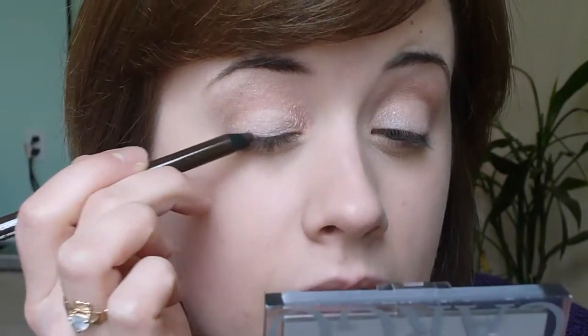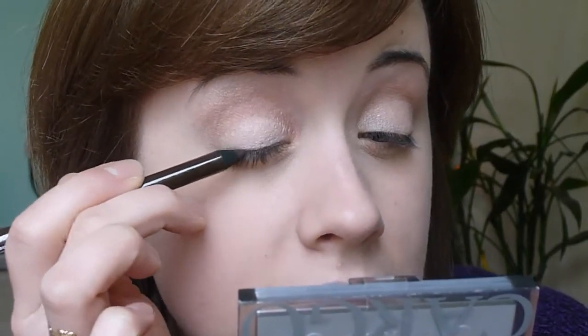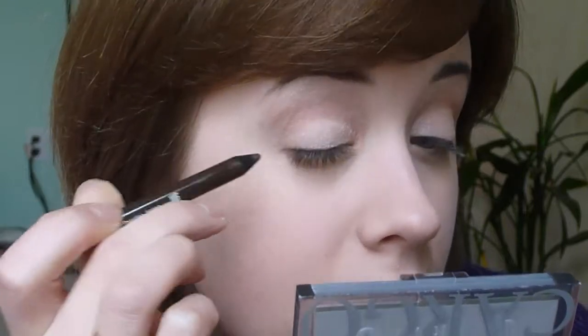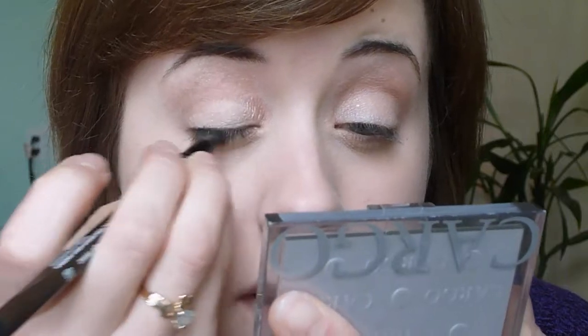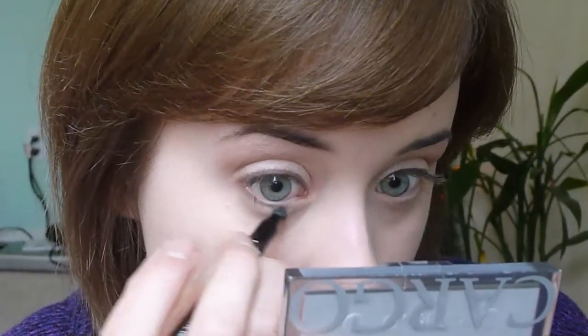If you have a hard time applying a pencil liner, the best thing to do is just do little strokes, kind of like you're sketching something. Holding the pencil to the side instead of straight on will help a bit too. Your pencil doesn't have to be pointy, but it needs to have some sort of point to it. So I'm going to take that sponge tip on the end and just start going over it — this will make it look a little bit thicker but not quite as dark. Then just with what's left over, I take it to the bottom for a little bit of definition down there.